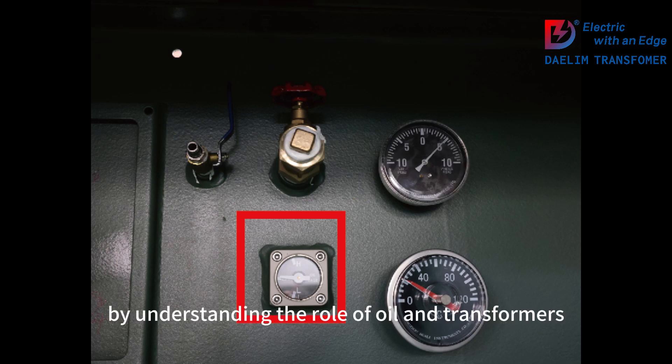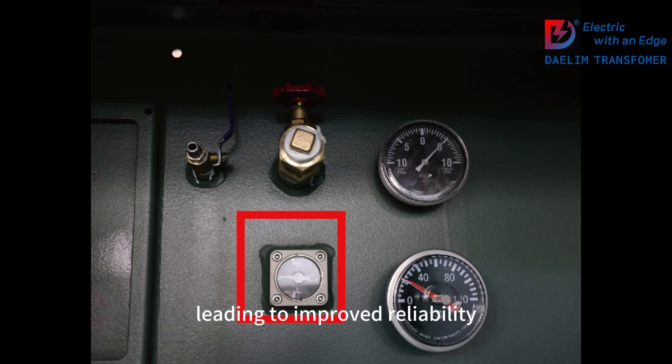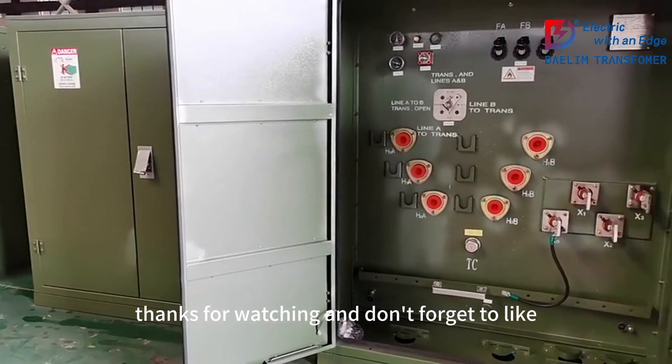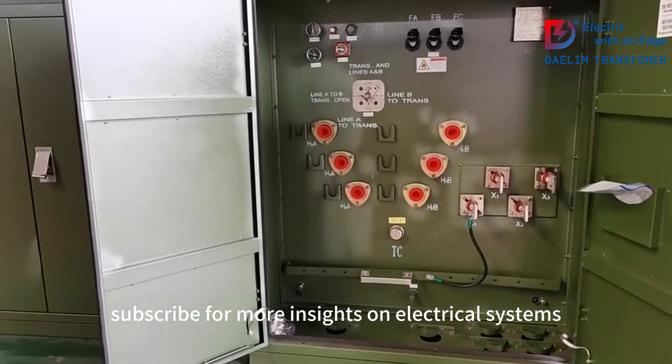By understanding the role of oil in transformers, you can maintain your equipment more effectively, leading to improved reliability and longevity of your electrical systems. Don't forget to like, comment, and subscribe for more insights on electrical systems!